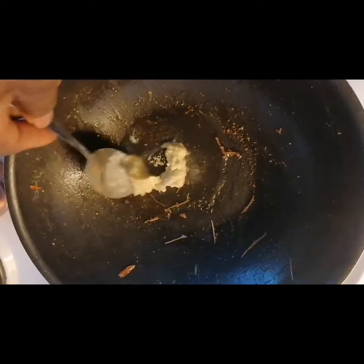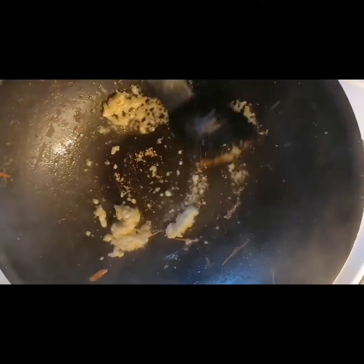Here I have my garlic sauce. It's also nice — you want a lot of garlic sauce.